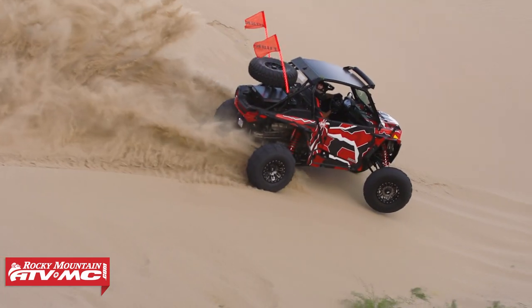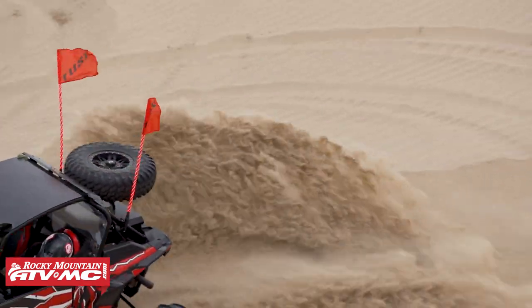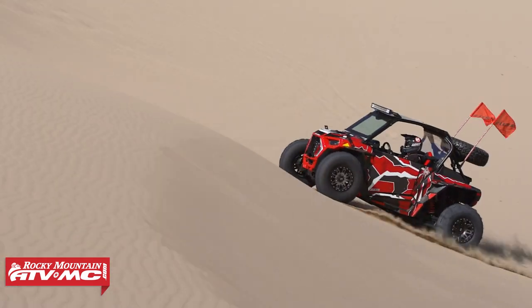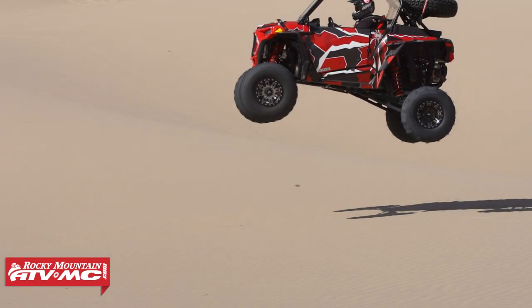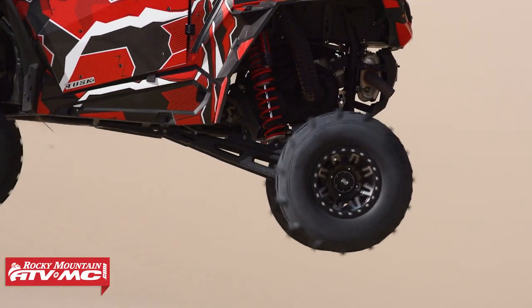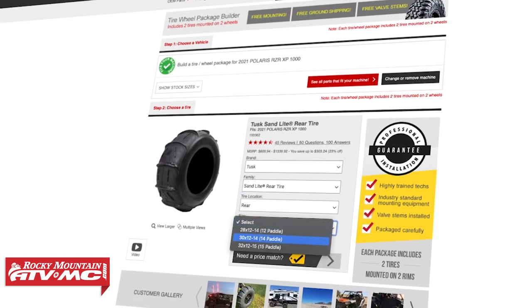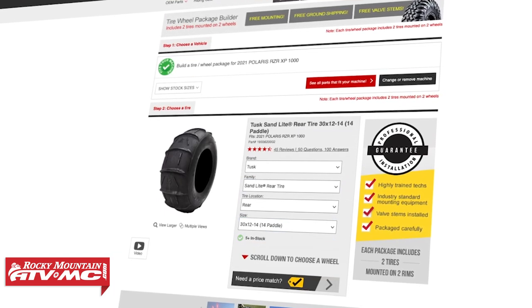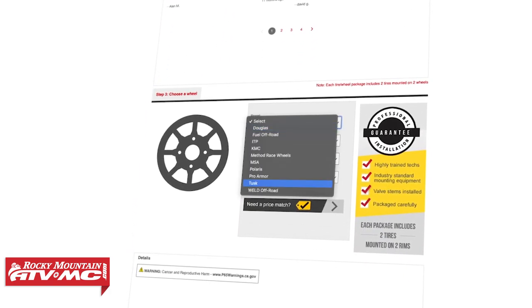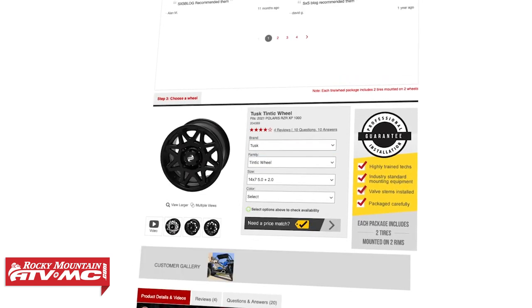That's our sand tires 101 video. Now that you know about paddle count, paddle design, construction types, different rim widths, and all that information, use it to figure out what's going to work for you. Read rider reviews and check out the forums — there's a lot of great information out there. We also want to mention our tire and wheel package builder here at Rocky Mountain: pick your rim, pick your tires, and we'll mount them up and ship them to you with free shipping — a great way to get everything set up and save some money.